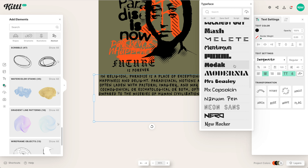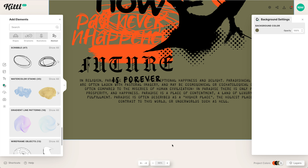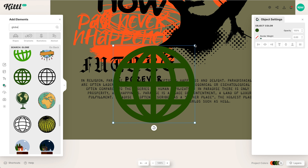I'm going to add some filler text here and find a font that will work for this — we have one called Telegraph, which looks really cool because it's kind of fading in and out. It's really nice for this style.